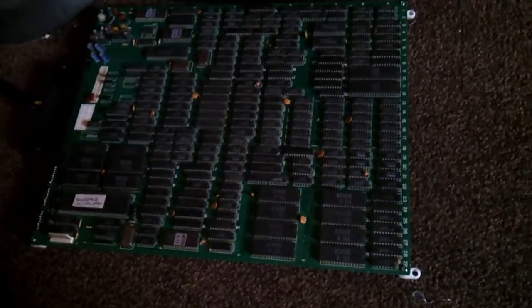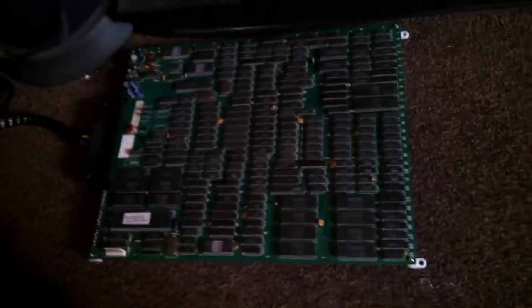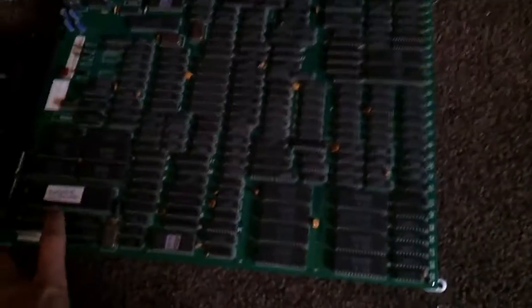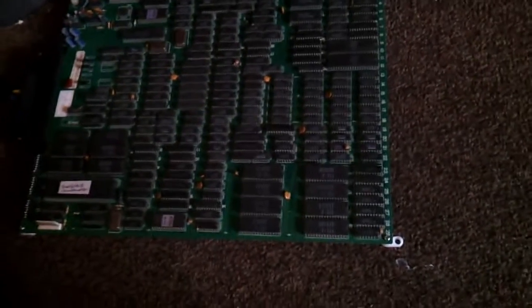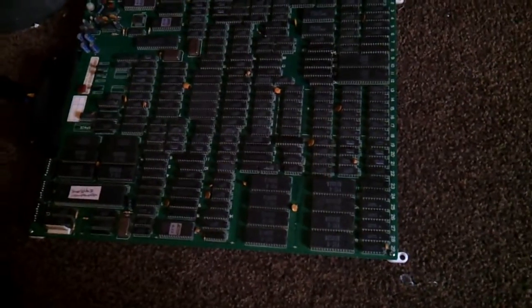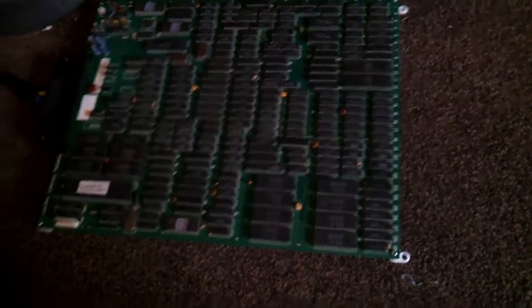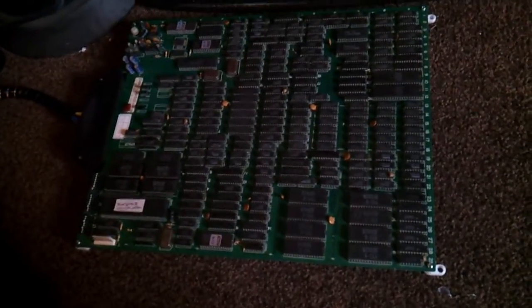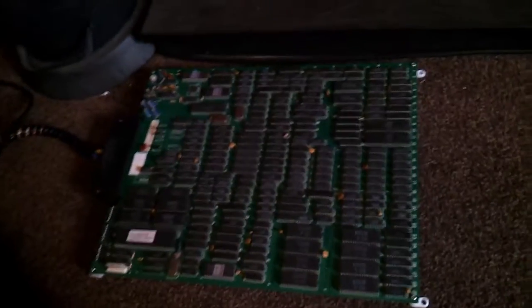Hi everyone, I've got a new pickup and it's Street Fighter 2 Champion Edition. It's a bootleg board. I picked it up the other day at a game show at Revival, got home and plugged it all in, and it works but some of the graphics are a bit glitched and I'm a little unsure what to do.